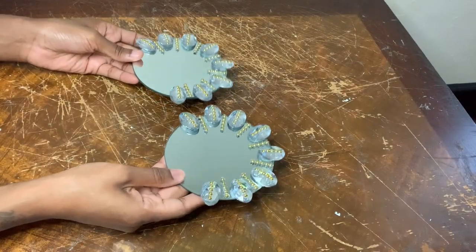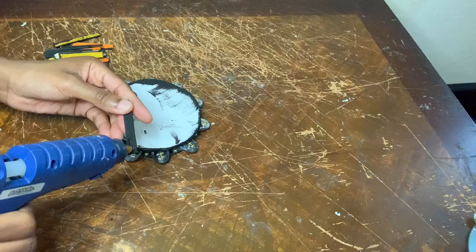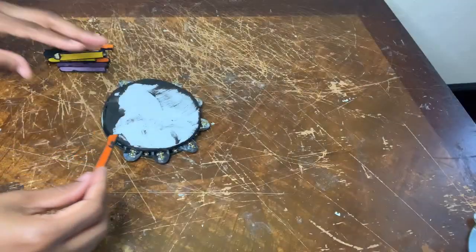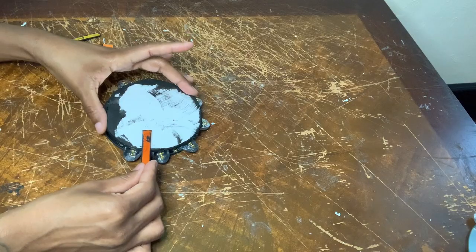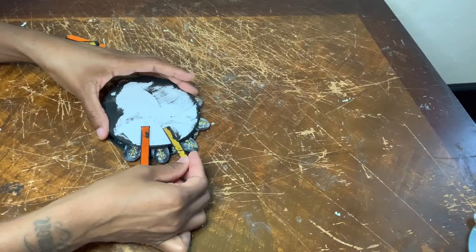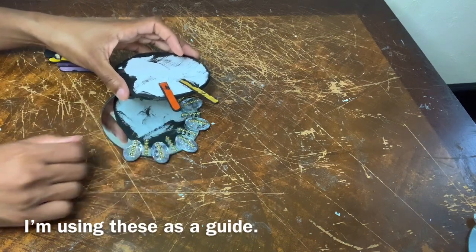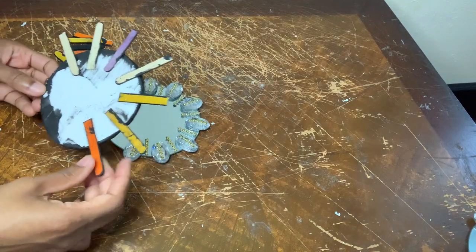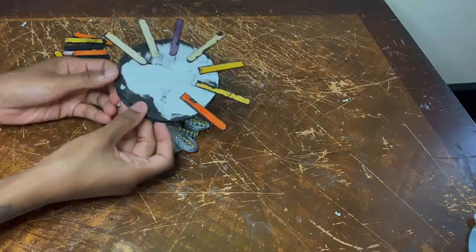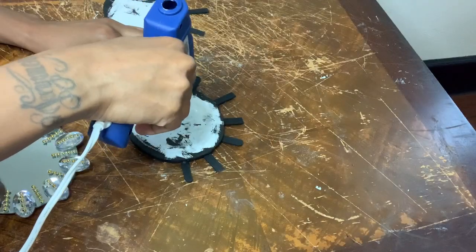Here are my two mirrors and my foam piece, and I'm basically using the strips of pearl wrap as a guide to where to place my popsicle sticks. Now I'm flipping these over and I'm going to glue my mirrors to them.